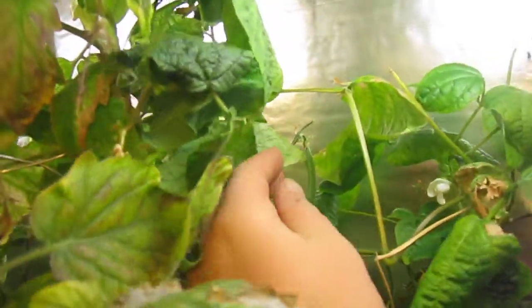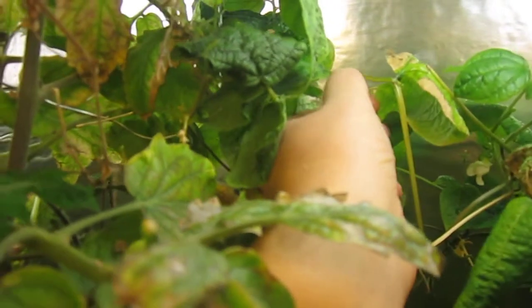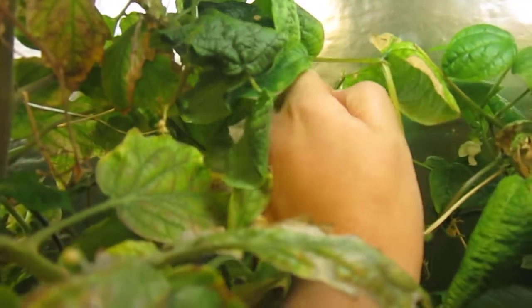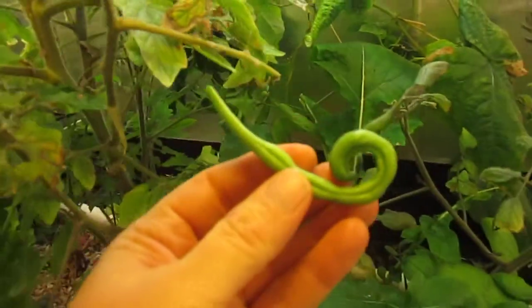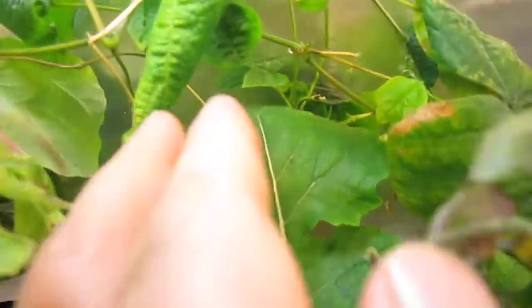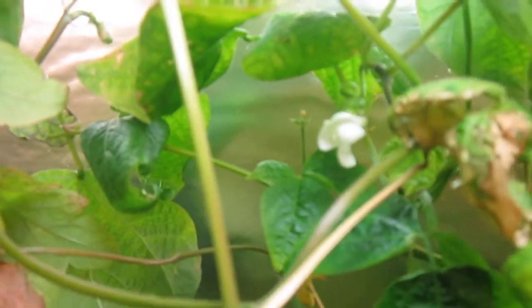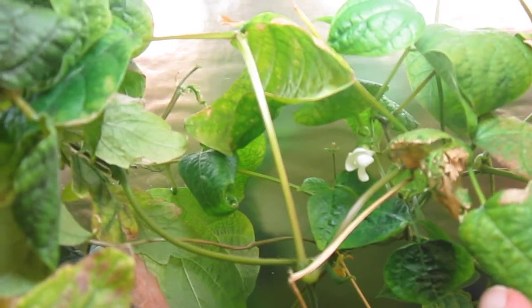I thought I saw another one back here. That looks pretty nice — I'll take him. There he goes, a little round guy, but that'll work. And you can see where the new flowers are forming. That'll be ready in a couple weeks.